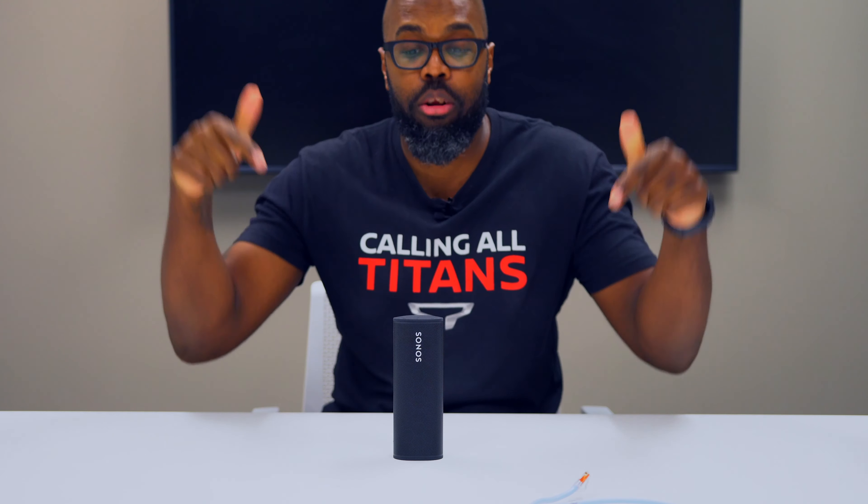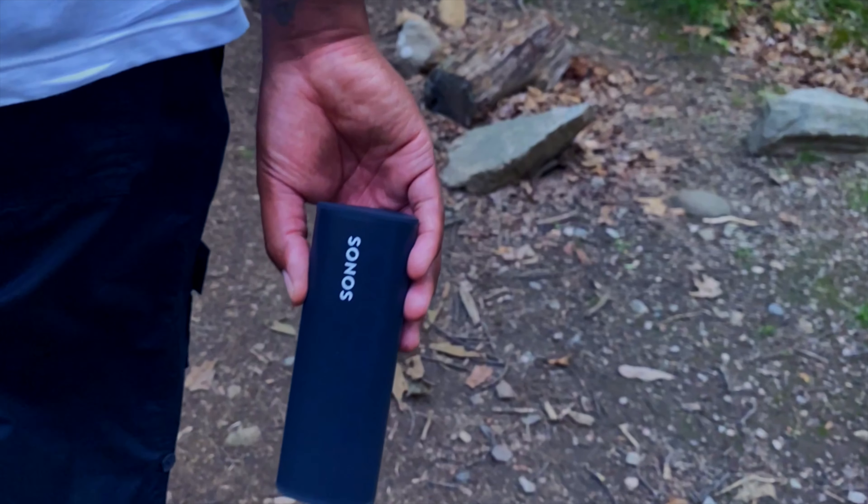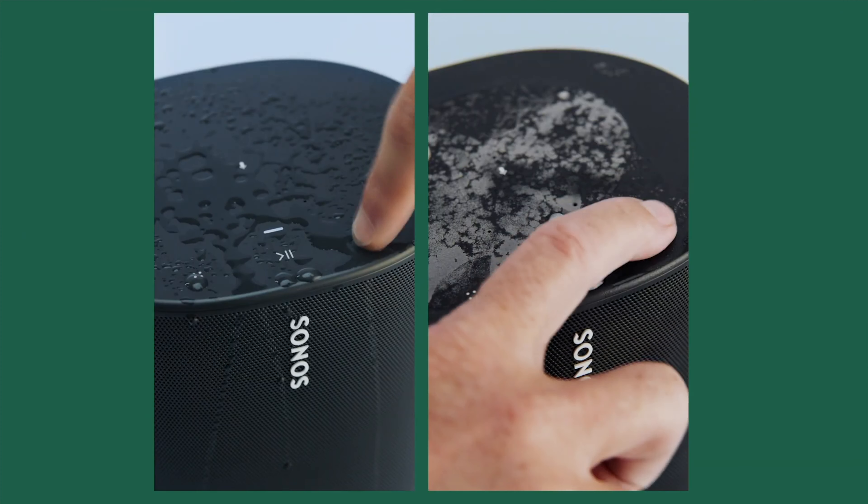Internets, what's up? This is Rob from techguysmartbuy.com and today we're talking about the Sonos Roam. This is their $169 Bluetooth and Wi-Fi speaker, which is the little brother to their $399 Sonos Move. So let's start this review.